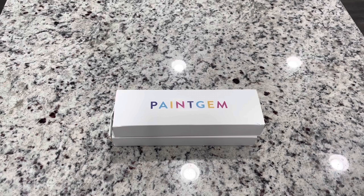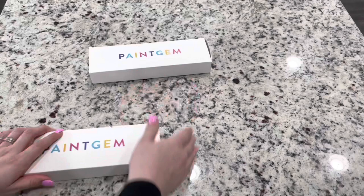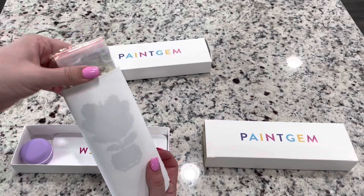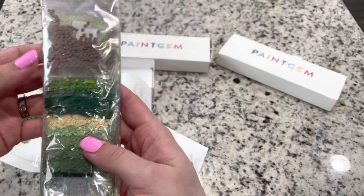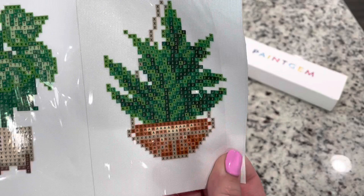I thought this looked really fun, so let's go ahead and look at these because I have got a painting and a set of miniatures. Let me find which one is the miniature - okay, I think this is the canvas. Let's look at the miniatures because that's what I'm super excited about. So opening it up, they roll out. We have got our drills here, and if you can't tell I got a very green set of drills because I did get their plant minis.